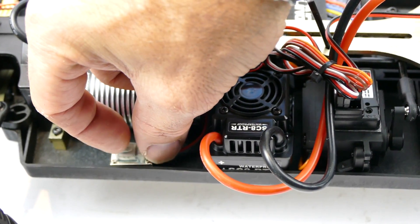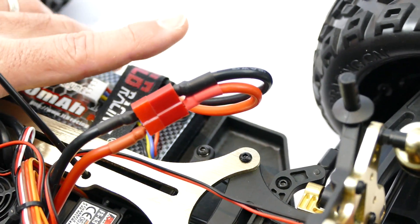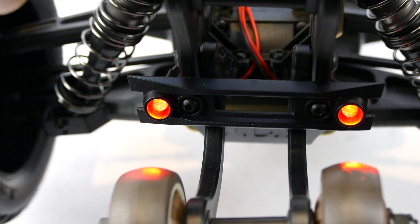Let's just turn it on - I've plugged it in. There we go - front lights are working as they should, and it does have rear lights, just like the original one.